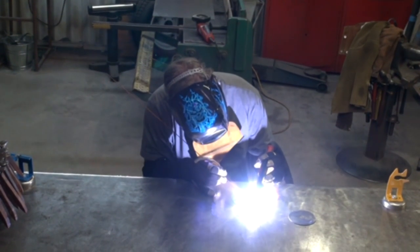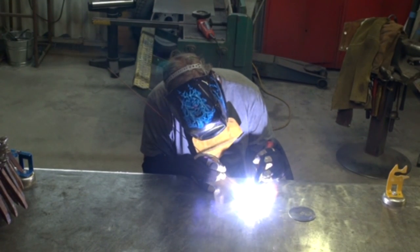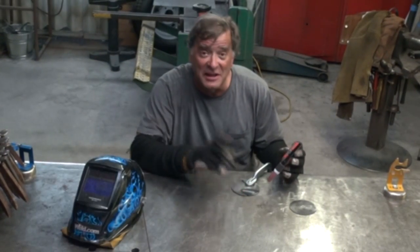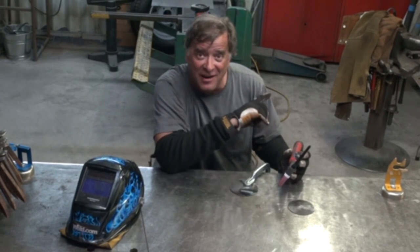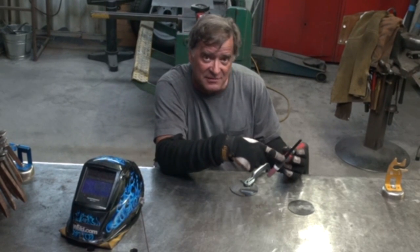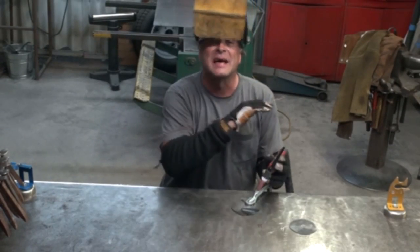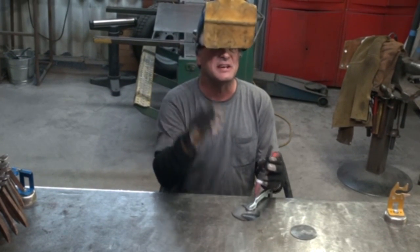Just get a little puddle going and throw a little filler on it so you can see it. A little nervous knowing who's standing over there watching. Now let me turn the argon off and put the CO2-argon mix on it — purge it. So we've got just the CO2-argon mix. Same settings, same machine, same piece of steel — just with the mix gas. Then I'll run another bead right next to it and you'll see the difference.